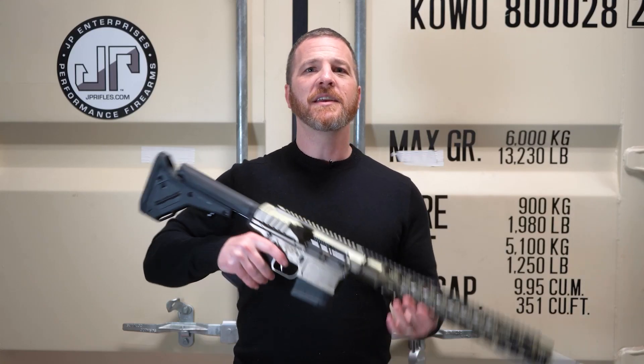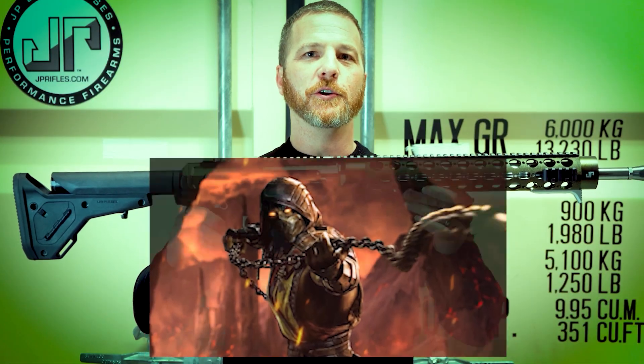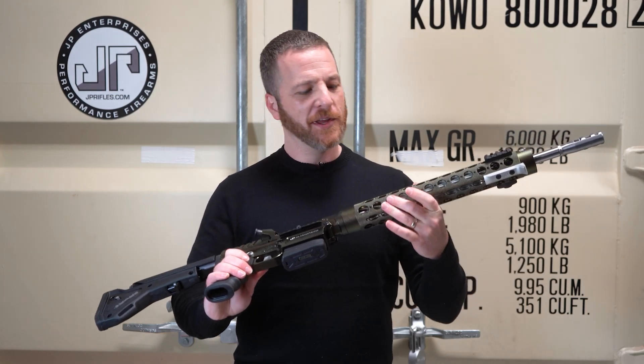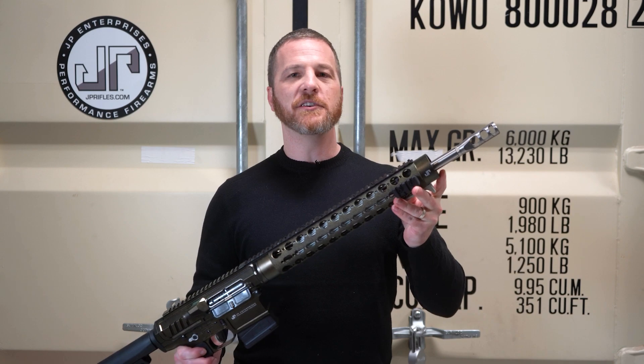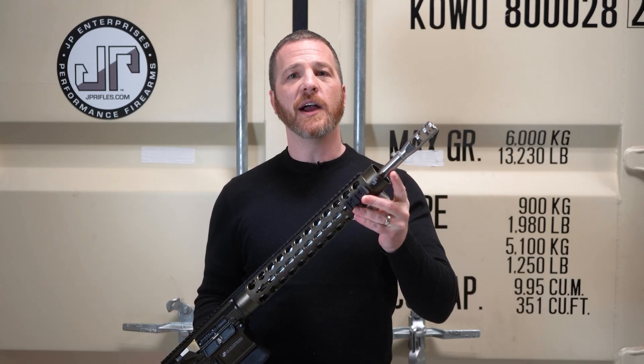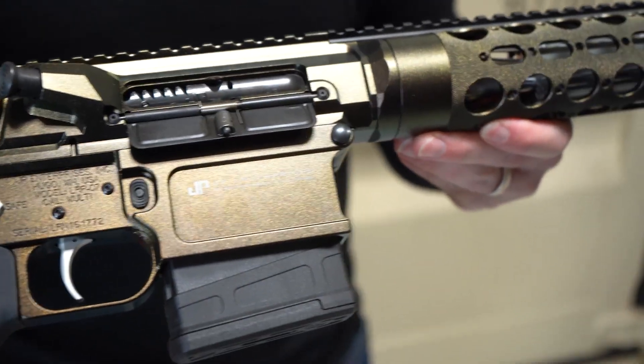Hi, I'm Ben, and this JP LRI-20 in Gun Candy Scorpion is the Build of the Week. I love this thing — it's a great color, great name. Overall setup: 18 inch, light contour, .308, polished stainless barrel, jam nut installation, three port comp — it's all set up for a suppressor. And on this end, silver thermal dissipator under there.